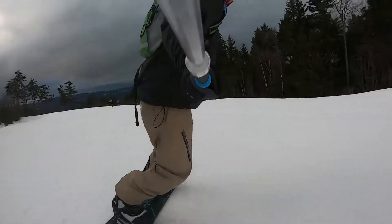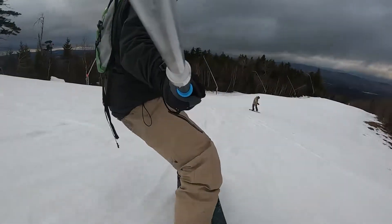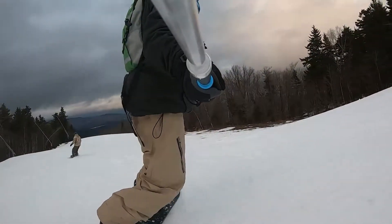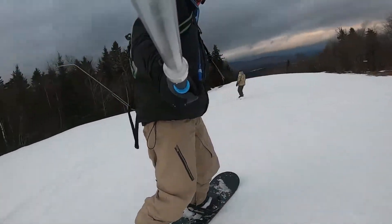I've got the GoPro 7 attached to a selfie stick hanging upside down, which gives it some natural stabilization because the weight is being pulled down. I wanted to see how the camera worked while it was following me down the mountain and also while I was spinning with my snowboard, counterclockwise and clockwise.